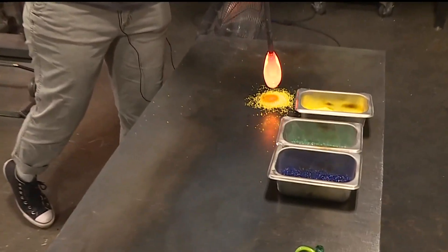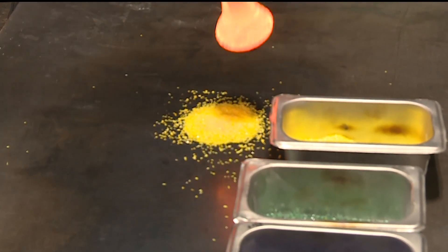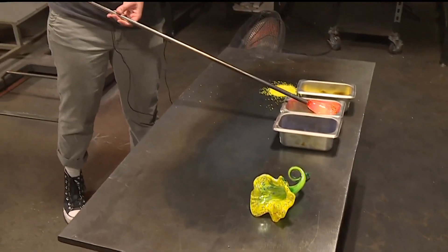We're adding color to the clear glass. I'm going to add yellow for the inside of the flower — and this is kind of what we're working on. Isn't that flower beautiful?